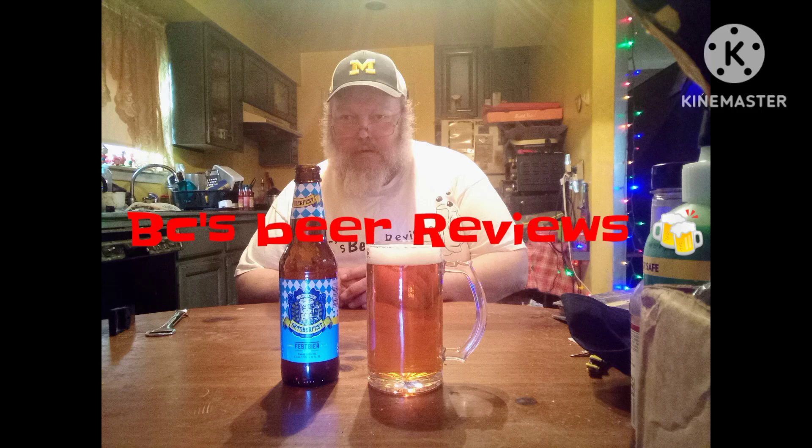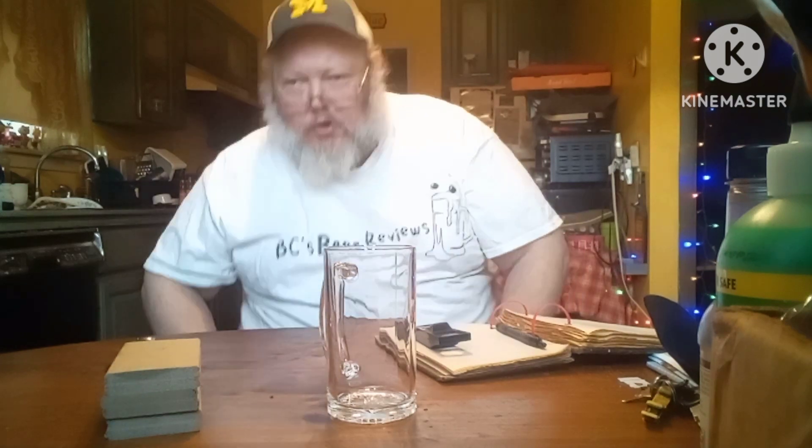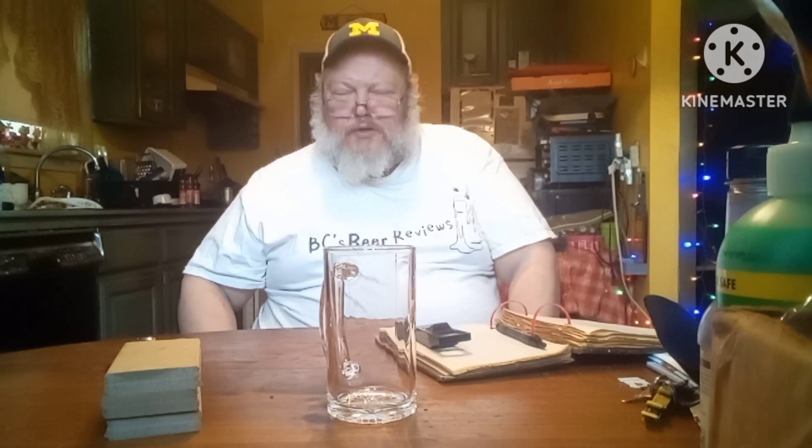Regardless of this, I'm going to be reviewing a beer today, guys. BC's Beer Reviews. What's another episode of BC's Beer Reviews with your boy BC?